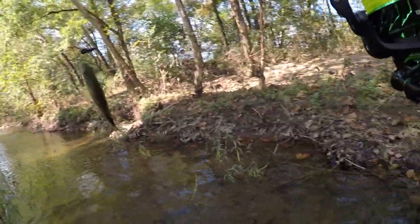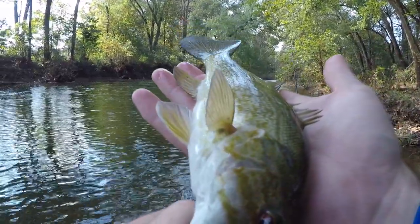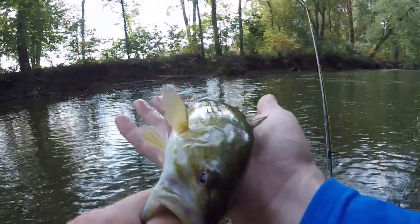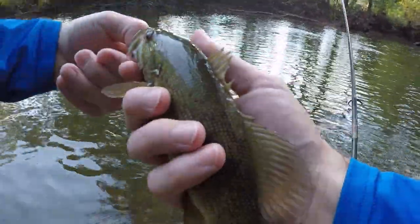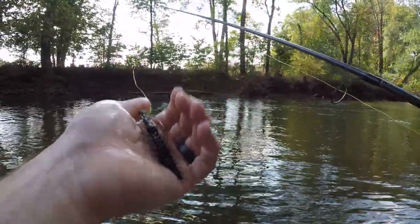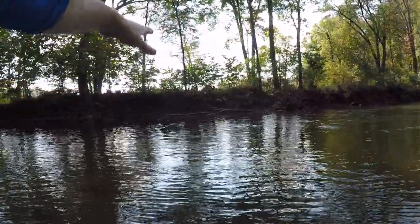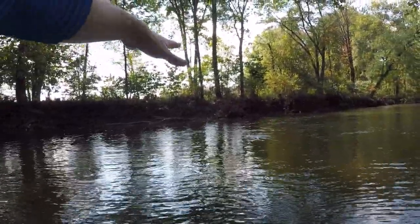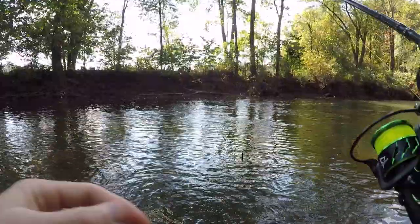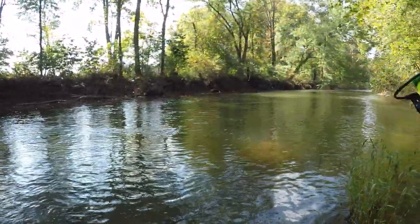Look at there, boys — second smallmouth! Another pretty smallmouth, very light colored. Number two — that's two smallmouth so far on the Helgrammite. That last one I cast over there against that log, let it drift down along that side. It's a little deeper with some shade and structure — perfect place for a smallmouth. Sorry if my voice sounds muffled, I'm wearing a face shield because the mosquitoes are eating me alive.